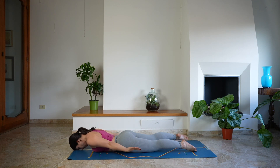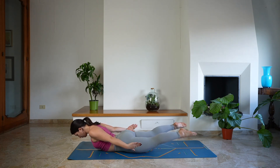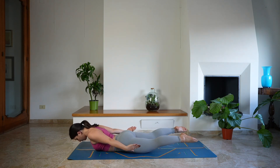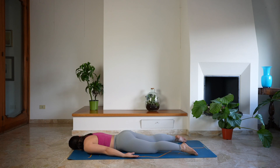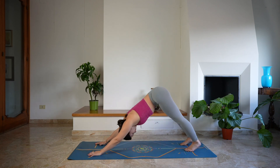Bend your elbows — chaturanga. Open the chest — cobra or half dog. And as you exhale, lower all the way down on the mat. Extend the arms behind you, take a moment here. And as you exhale, lift the head, shoulders, and feet off the mat, activating the entire back of your body. Keeping the gaze forward, deep breath in and out. And as you exhale, release, taking a moment here in stillness. Reconnecting with the breathing, releasing any tension in your back. Place the hands underneath the shoulders, tuck your toes and lift yourself up, send the hips up and back — down dog.